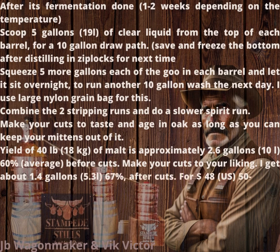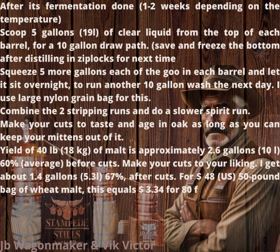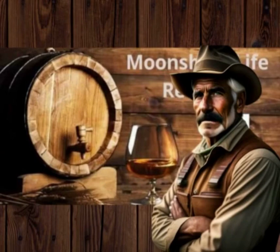For $48 US for a 50-pound bag of wheat malt, this equals $3.34 per 750 ml bottle. Enjoy Moonshine Life Recipes.